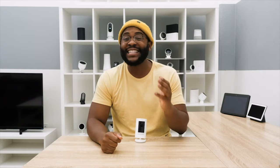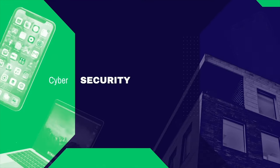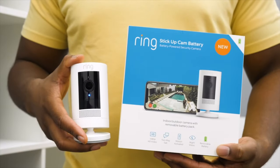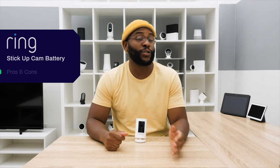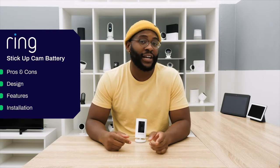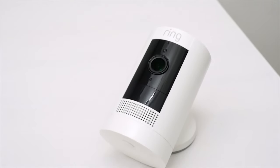Hey folks, this is Gabe with Security Baron. Today we're looking at the newest entry in the Ring Cam lineup, the Ring Stick-Up Cam Battery. In today's review, we're going to be going over some pros and cons, its design, its feature set, and the installation process before diving into its mobile application to make sure you have all the information you need to make the right decision.